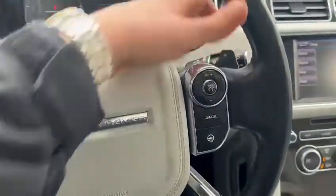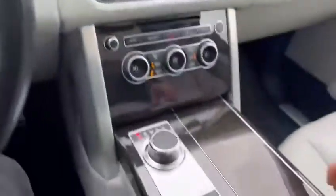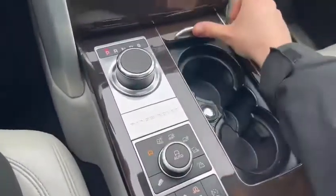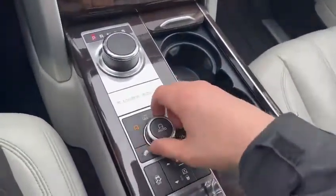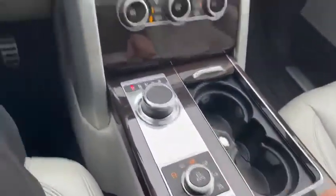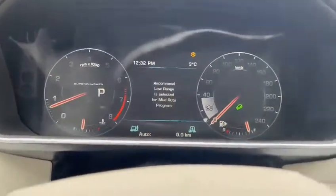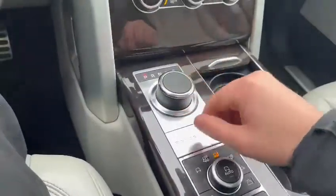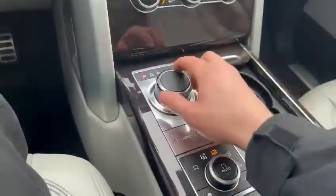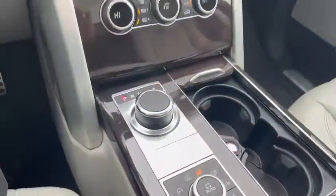You also have the paddle shifters if you want to take it into a manual drive. Down here, we do have a sliding console that can slide up, and there are cup holders located there. You can also change the different terrain modes, which will display on the system when you switch into them. The park brake is located just down below, and when the vehicle starts up, this console will slide up so you can change your drive mode.